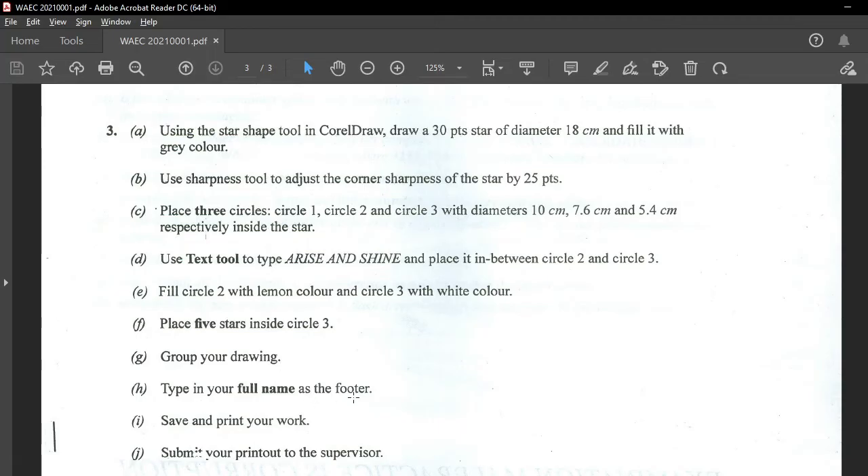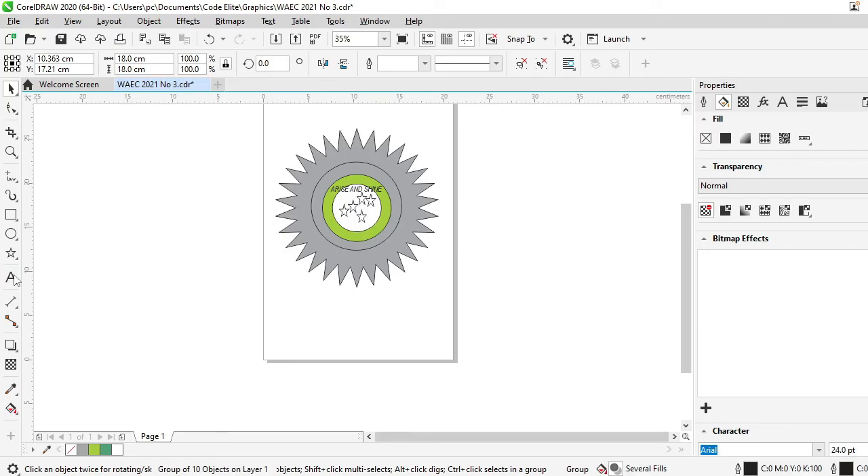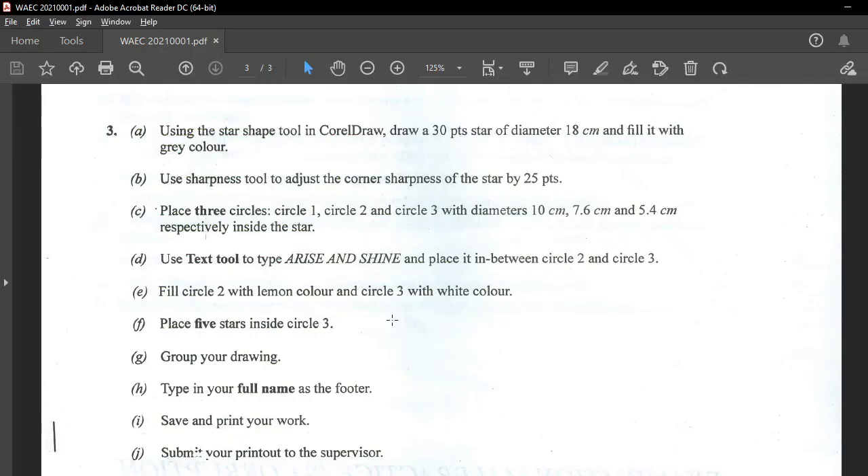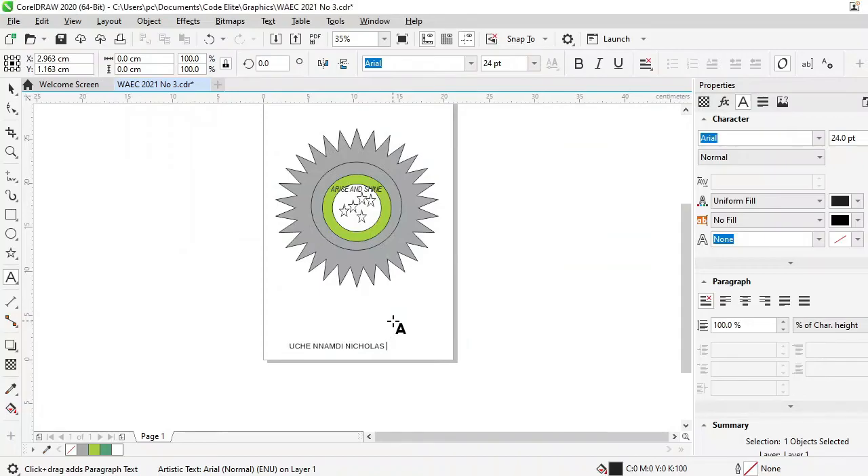Type your full name as the footer. So just go to your Text tool, come down here, and type your name — your full name, please. No abbreviation, your full names. They didn't mention your registration number, but I like to be double sure, so I'll put in a number here to represent my registration number. That is very important, so that in case it is missing somewhere, they can easily locate the actual owner.